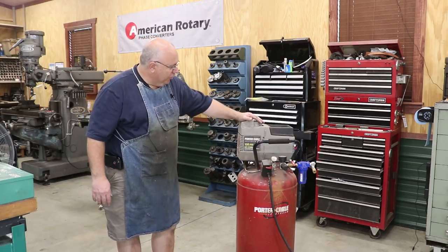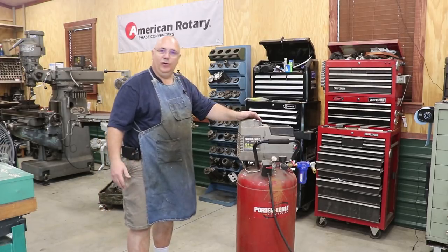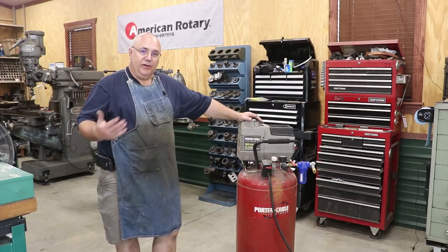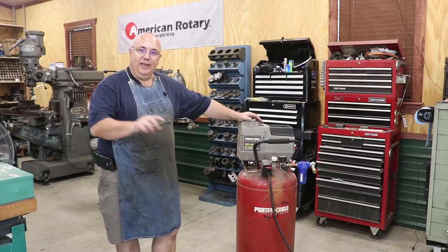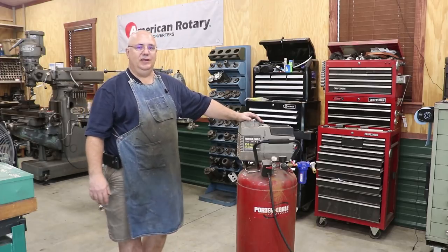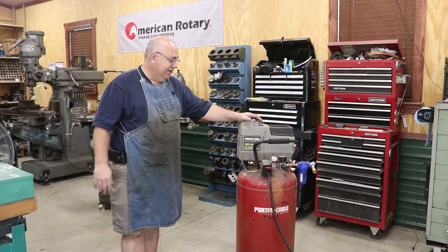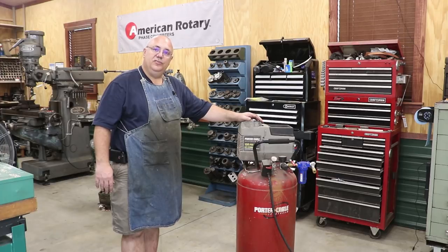Basically what I've got is a Porter Cable air compressor. I forget how many gallon tank this is, but I've had this air compressor — I looked on the tank and it has the date the tank was made. It was made in 2000, and I'm shooting this in 2017. So I've had this thing probably 17 to 18 years and haven't really had any trouble with it whatsoever.